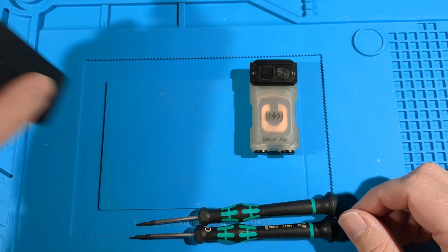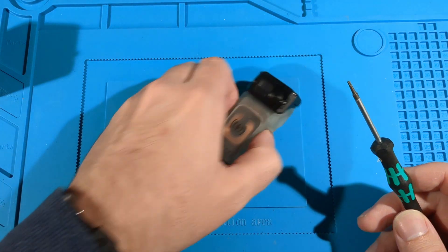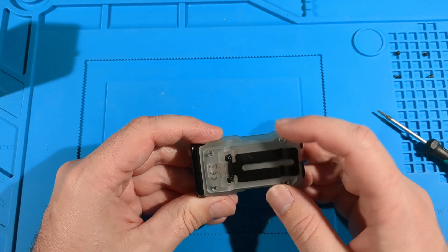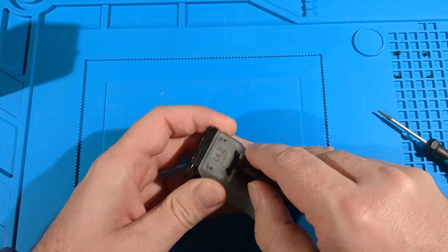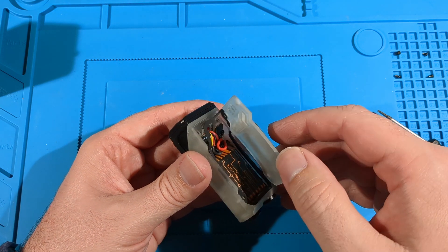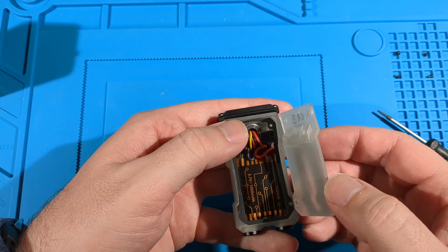I'll start with the torch. That's nice to see there's no Loctite — makes it a bit easier to open up. This is going to pop straight off. And there's a weatherproof seal.